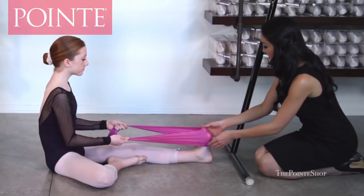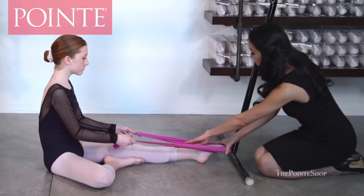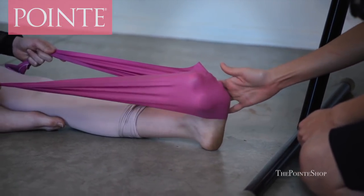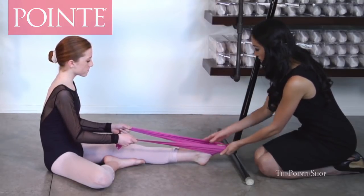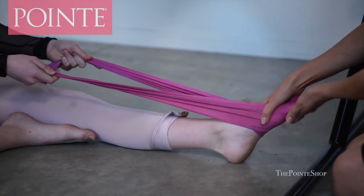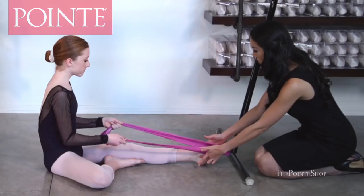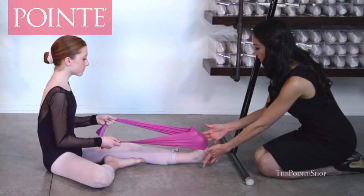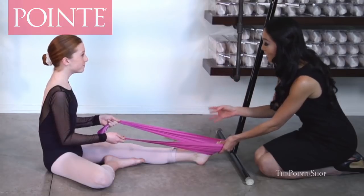Now we're going to roll your ankle in the other direction. You're going to bevel your feet out, then go up to flex, then point in and sickle. Make sure you end up right in the center, keeping your toes nice and straight. Try one more time — bevel out, toes first, flex, then go the other direction to point. You want to work your ankles one way and then the other. Do that ten times each on both sides, two sets.